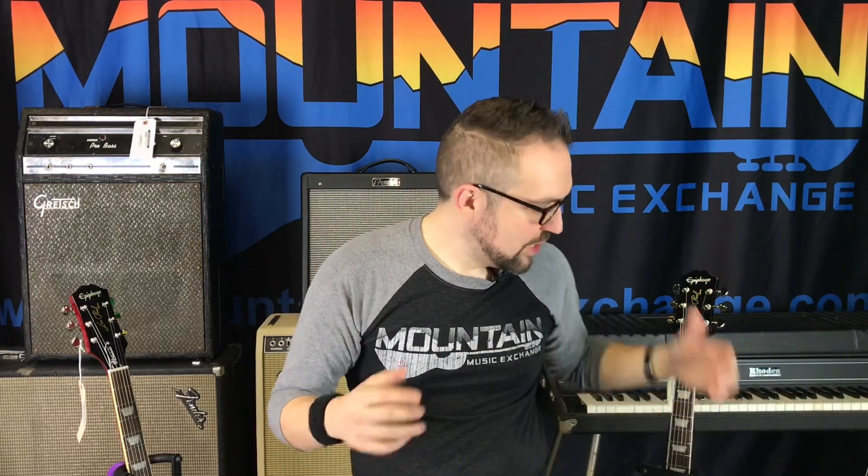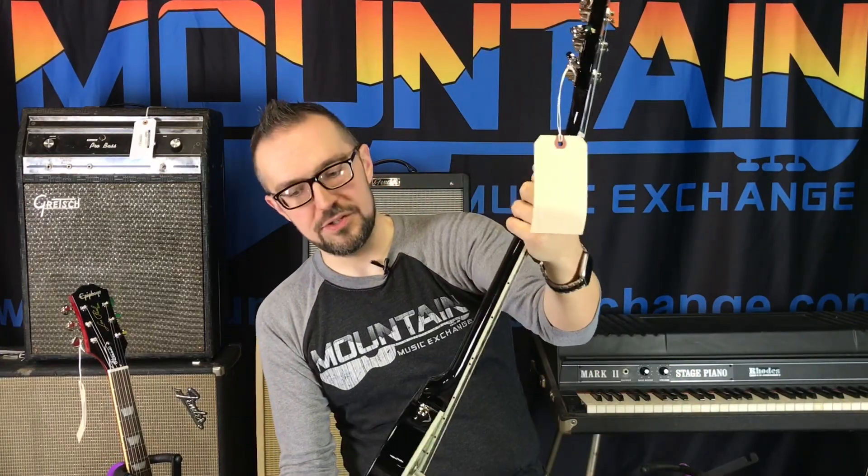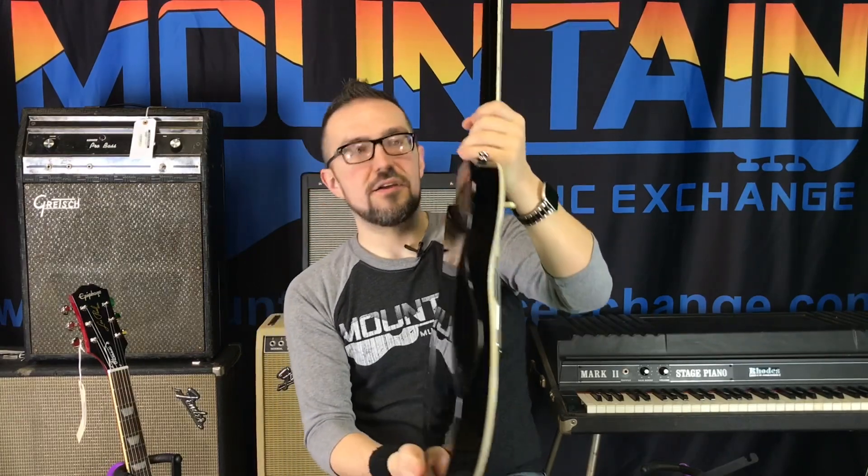Hey gang, Clay here. I'm at Mountain Music Exchange. We've got the cool new Epiphone Muse line in stock today. We're going to talk about what makes them different, what makes them cool, and the unique style of the Muse series. So without further ado, let's get started.